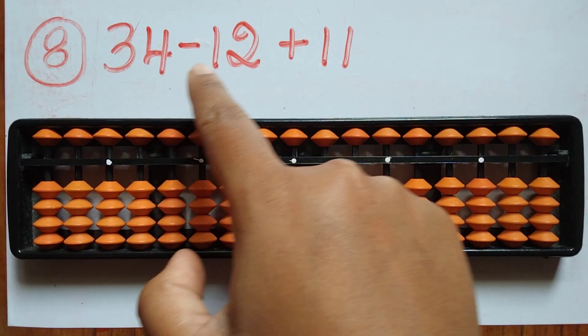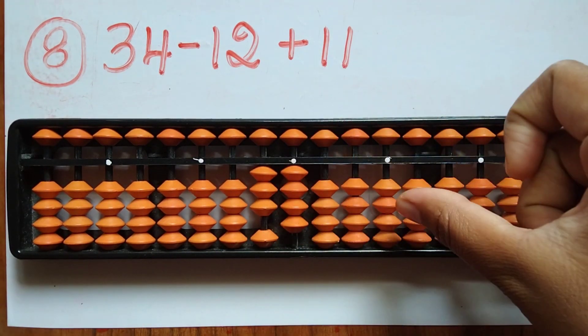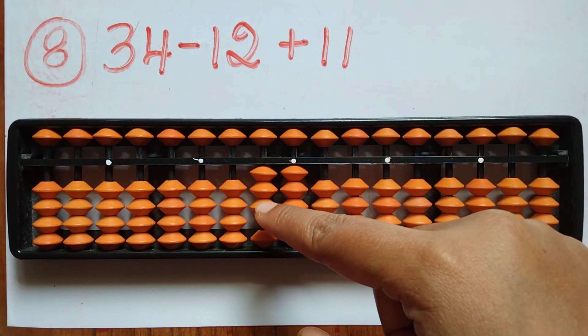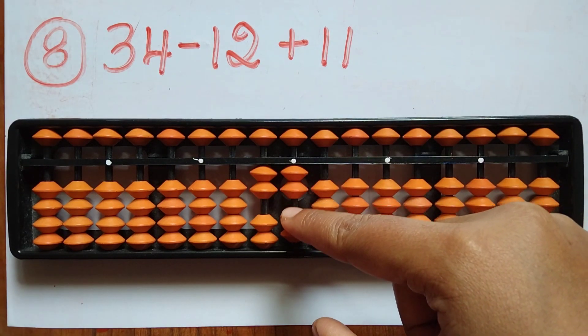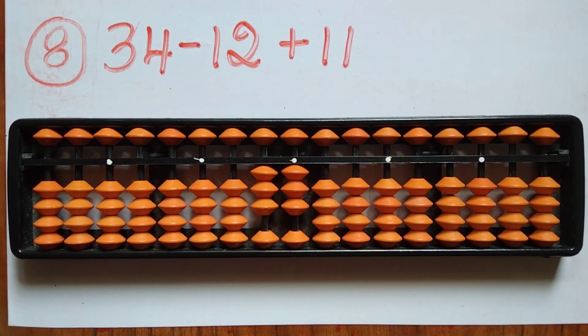The eighth sum is 34 minus 12 plus 11. First take 34. Now subtract 12 — minus 1 in the tens rod and 2 in the ones rod. Then add 11 — 1 in tens and 1 in ones. The answer is 33.